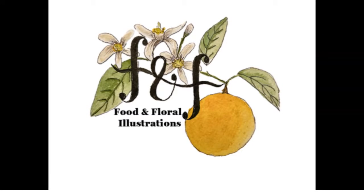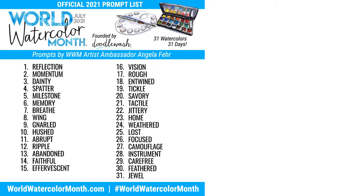Hi everyone, my name is Yukari and I will be making daily process videos for the month of July as I sketch in my Hobonichi Techo for World Watercolor Month. Today is Day 22 and the prompt is 'jittery,' so I had to sketch one of my favorite things to sketch, which is coffee. Let's get started.